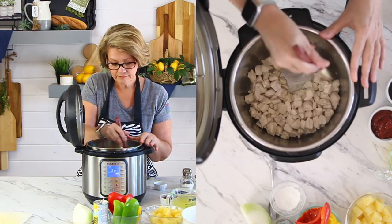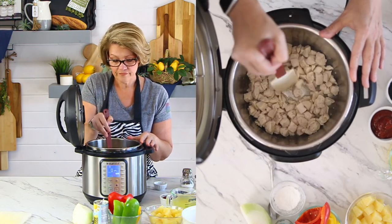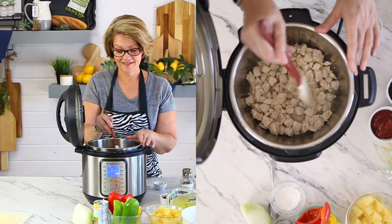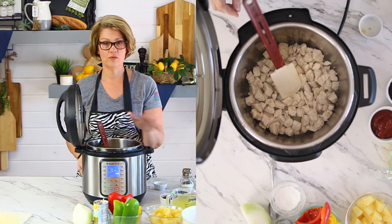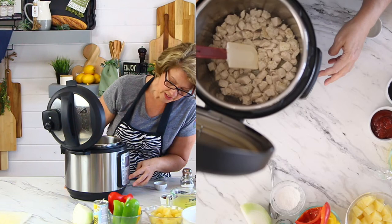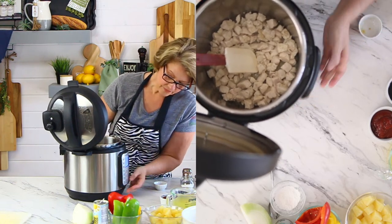Super, super simple. Now I'm going to turn this off because we don't need that bottom element heating up anymore. So we're just going to press Cancel.